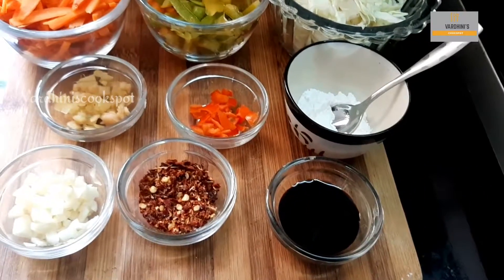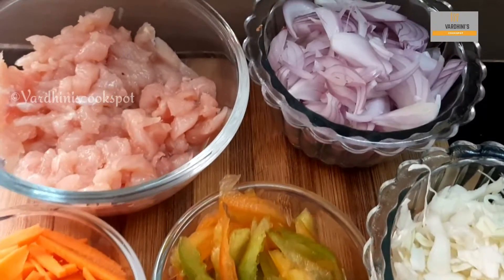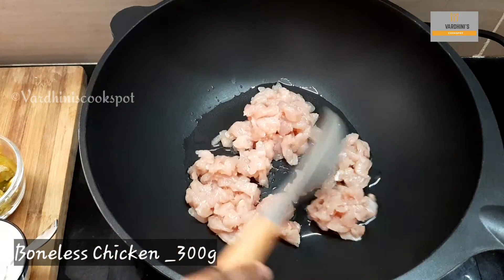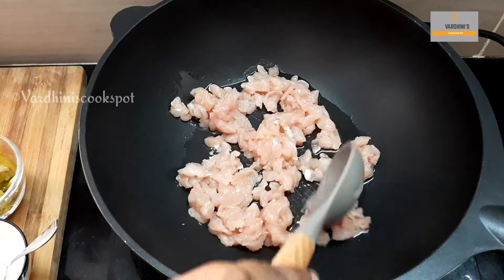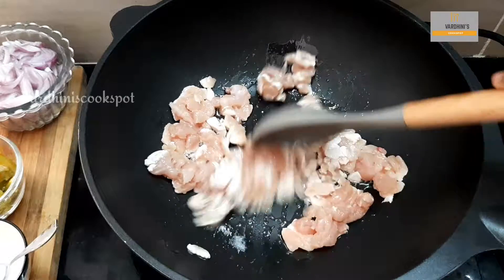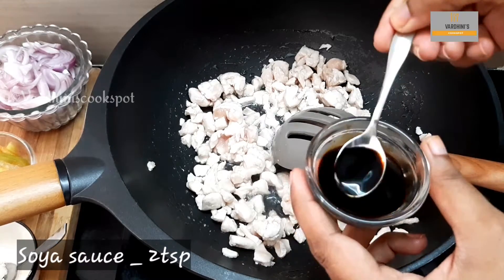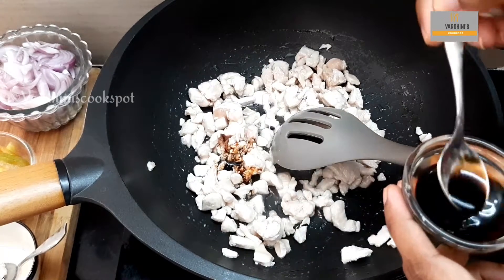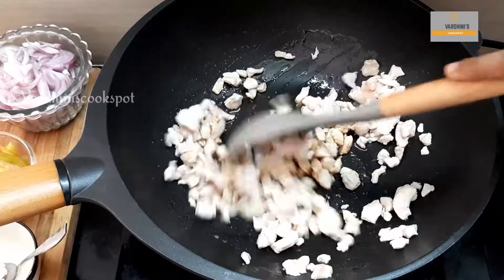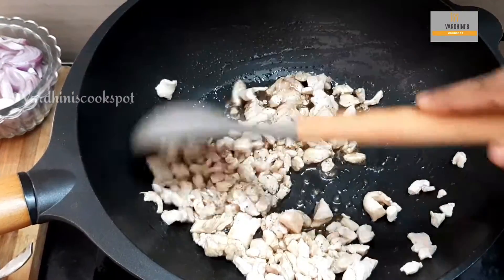Let's make the chicken filling now. Heat oil in a wok or pan and add in the boneless chicken. I have taken chicken breast and chopped it. Saute it slightly and add in salt as needed. Since we have chopped the boneless chicken, it cooks faster. Add in soya sauce and saute it. Add in pepper powder as needed.